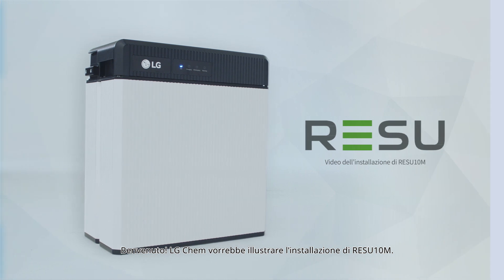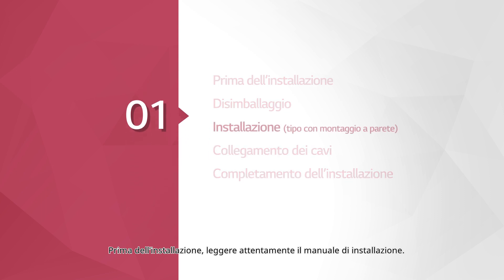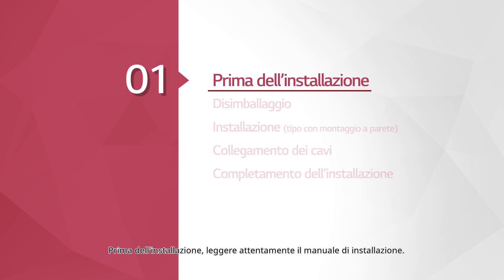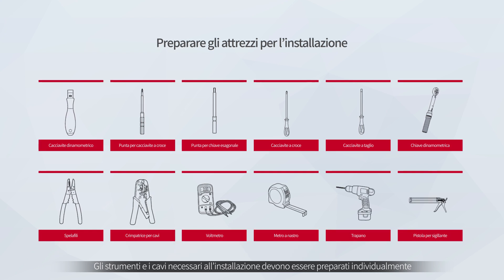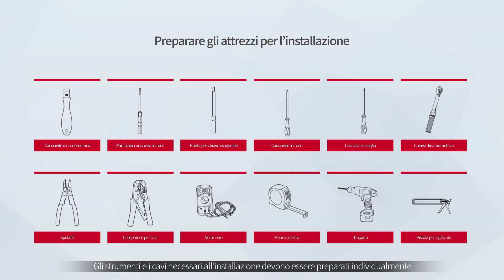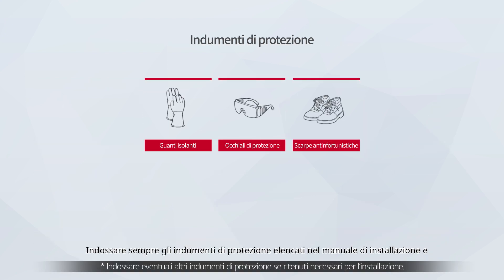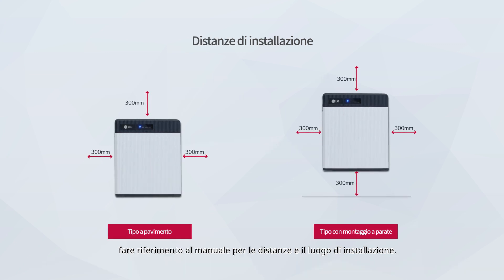Welcome! LG Chem will show you how to install the Rezu 10M. Before the installation, please make sure to read the installation manual thoroughly. Prepare the tools for installation. Wear the safety gears listed in the installation manual at all times, and refer to the manual for clearance and installation location.